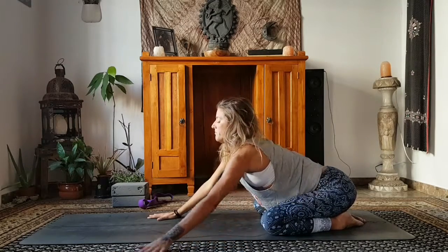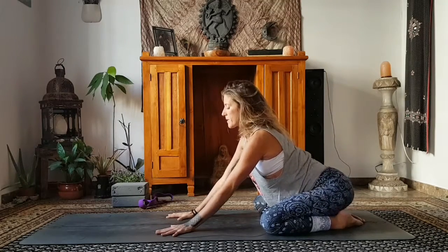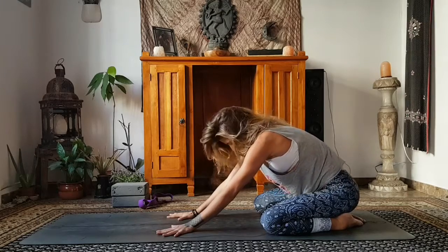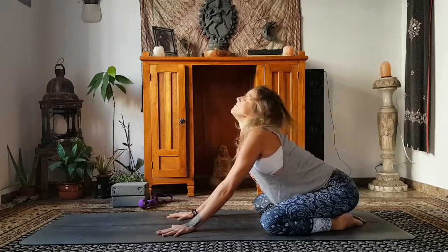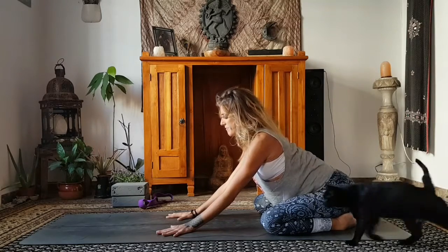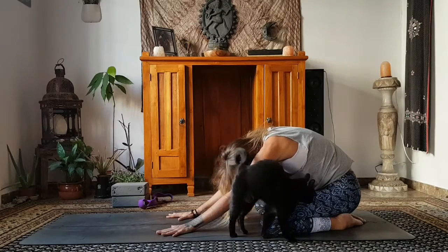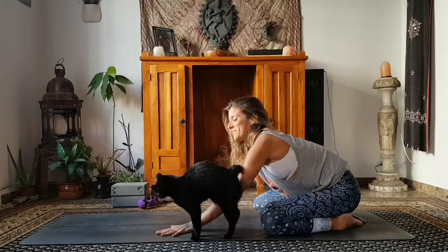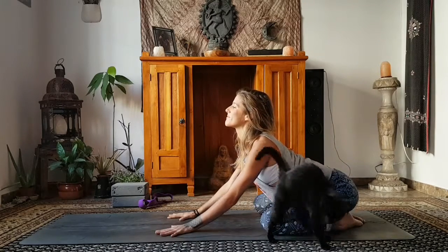Inhale, come up. Walk your hands back to center and take them back a little bit towards your knees. Wiggle the hips, ground yourself through the hips. As you inhale, big inhale, you're going to round the back, pull in the lower belly, drop the head, stretch across the back of the shoulders and fill the back body with air. Then exhaling, drop the belly forward and bring the heart forward.